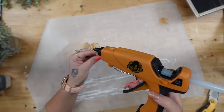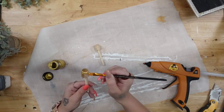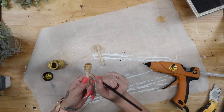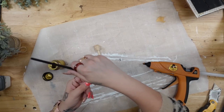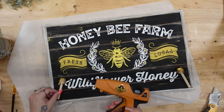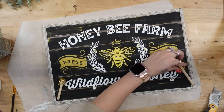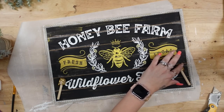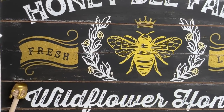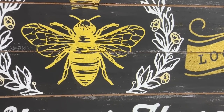Once that was dry — and a little tip: you can use your blow dryer on the cool setting to dry your hot glue quicker — I repeated that with the second honey dipper. Next I took my gold acrylic paint and painted the hot glue, giving it two good coats. Once completely dry, I glued my honey dippers on either side of the wording at the bottom. And that was it for this sign — look how stunning this looks. I absolutely love it, and someone has already asked me if they could buy it.